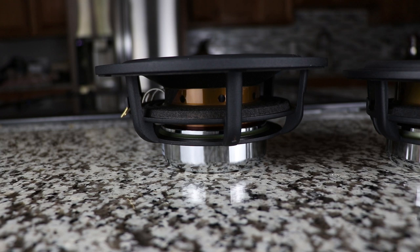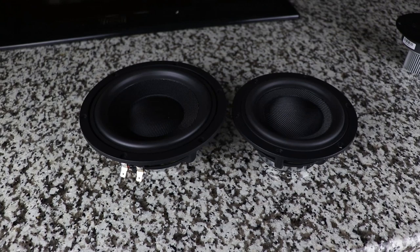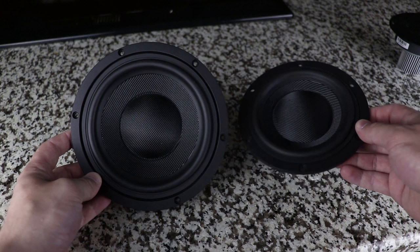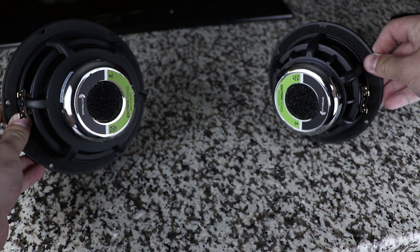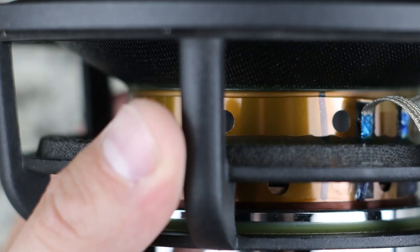First up, let's take a look at the Dayton Esoteric drivers. We have both the five-and-a-half-inch version and the seven-inch version. Take away the size difference and they're virtually identical. These are some of the most beautiful woofers I've ever seen — I really wish I didn't have to put these inside a box. I wish I could put them in an acrylic enclosure because it would really show off the beauty. I love seeing craftsmanship like this, because if they're willing to make the hidden parts look this nice, you feel good about the overall build quality.